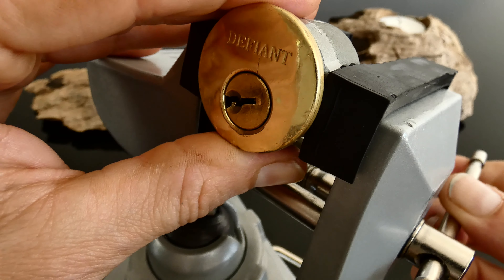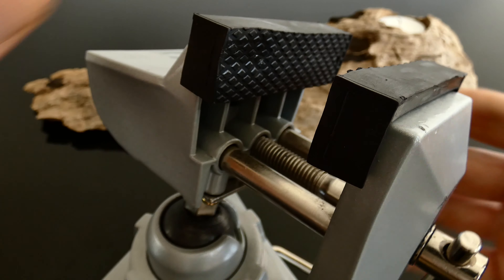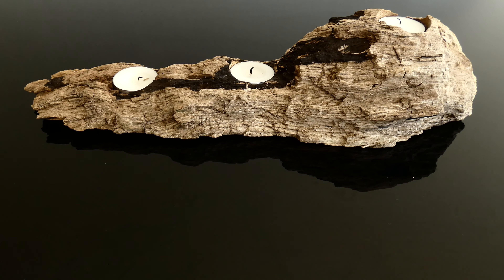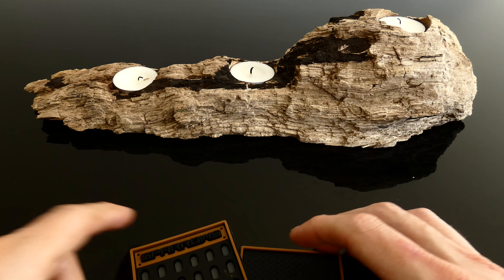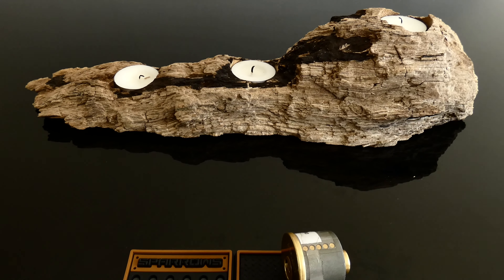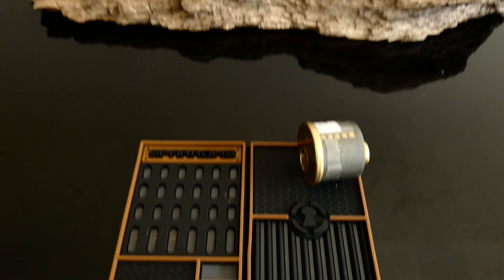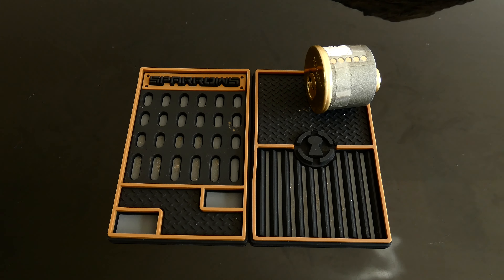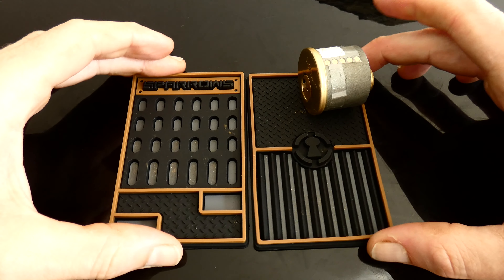Let's take a quick look at the button now. Let's get the vise in and see if we can get it open and get a look inside. We can bottom the keyway on tension. Sparrow's hook — let's see what we have.